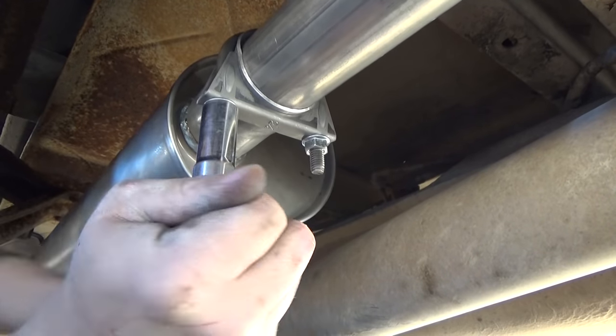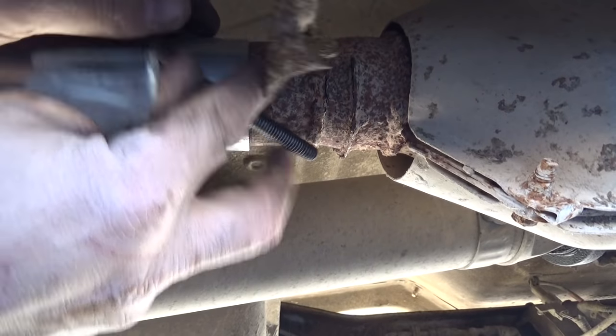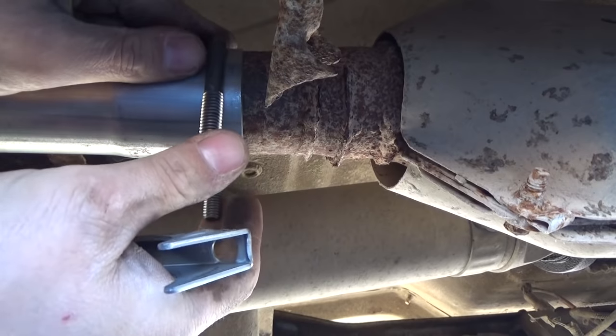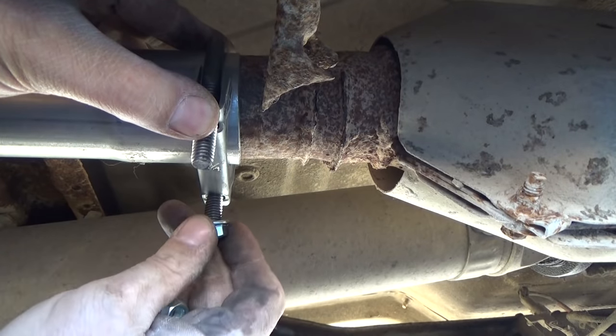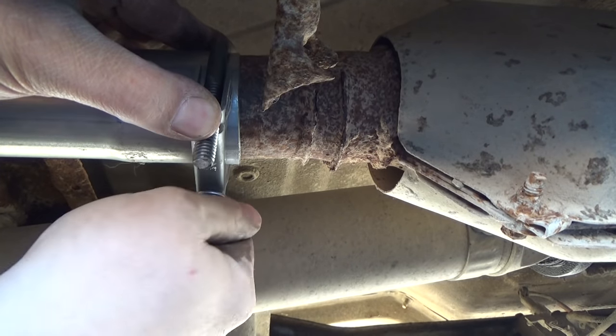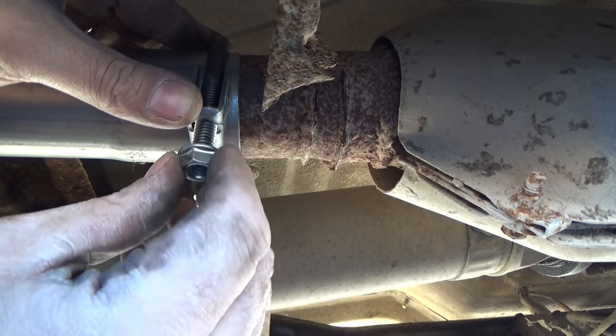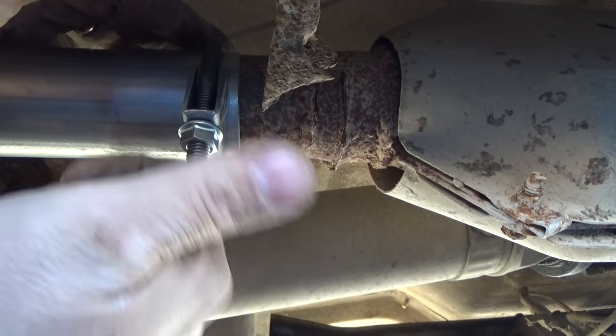That squashed pretty good — I feel pretty confident with that. A lot of guys will weld their exhaust as opposed to putting clamps on it, but I'm not a welder so I just use clamps. If you're a welder, by all means tack that on there. The same thing goes down here — there's just a fuzz of sag in this exhaust, so I'm just going to lift up a little bit while I tighten these nuts down so that I'm not tightening everything up purposely out of line.